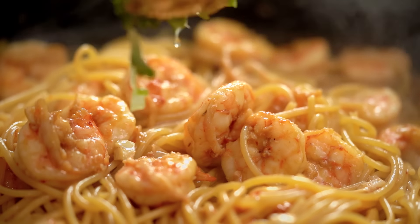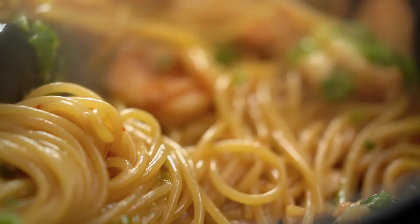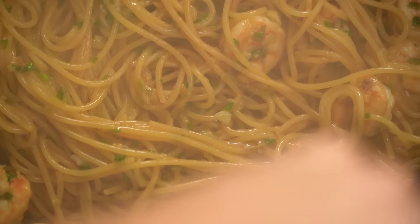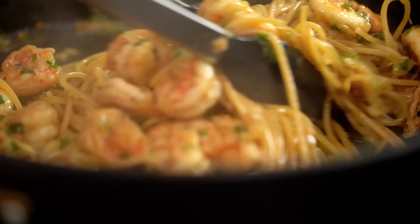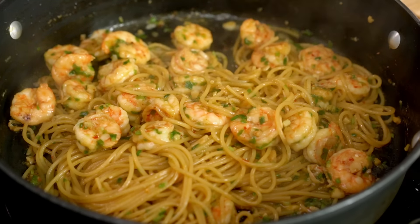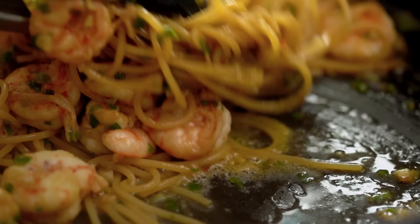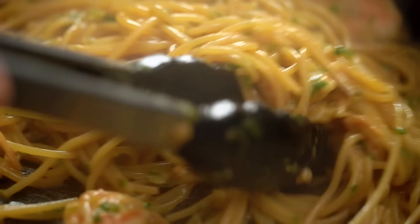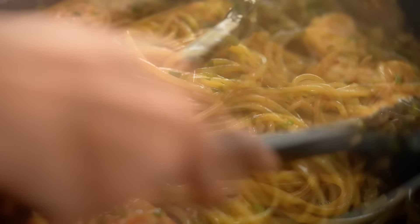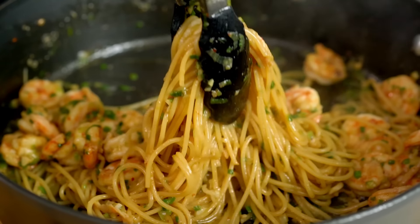I'm going to put in our spring onion mixture. Wow, look at that — the gloss, the beautiful fragrance. I wish you guys could smell this. Now for me, this is getting a little bit too thick, so I'm going to add a little bit of that pasta water. And I think we're pretty much at the perfect stage.